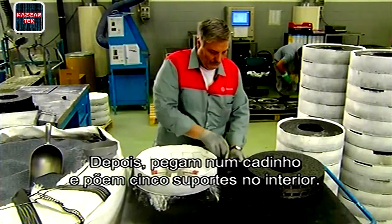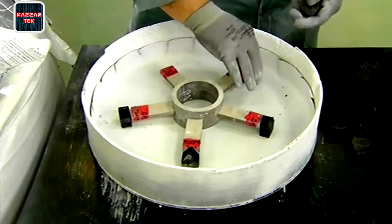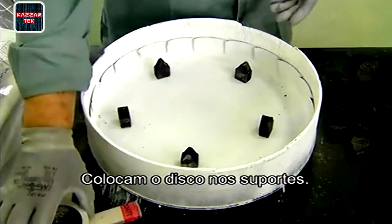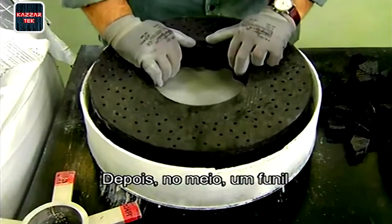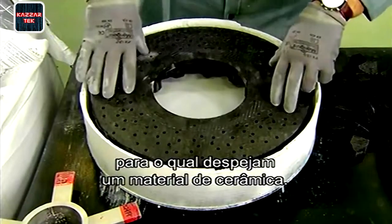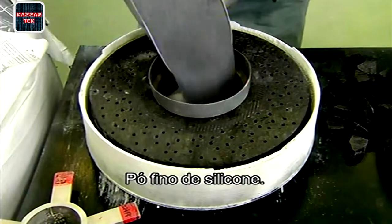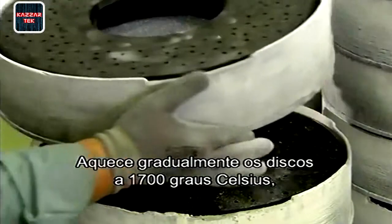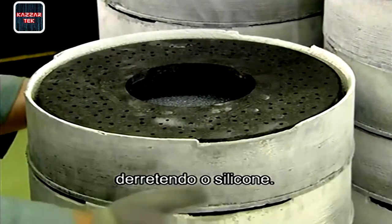Next, they take a crucible and position five mounts inside. They place the disc ring on the mounts, then in the middle place a funnel into which they pour a ceramic material — fine silicon powder. Then they load the crucible into an oven for 24 hours.